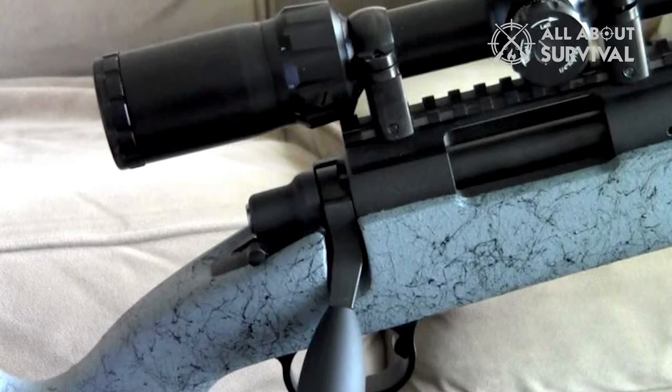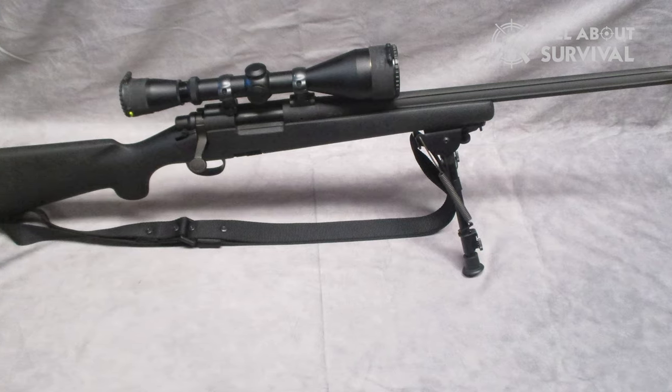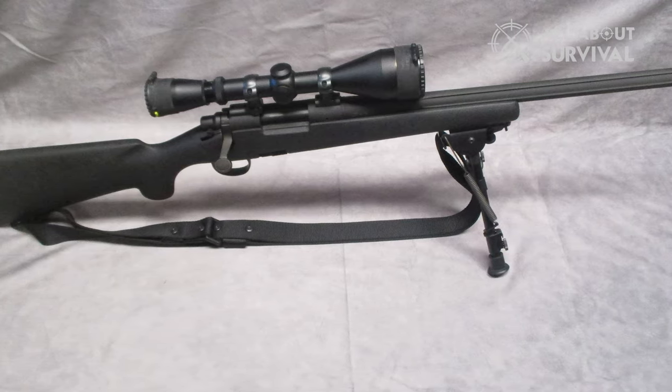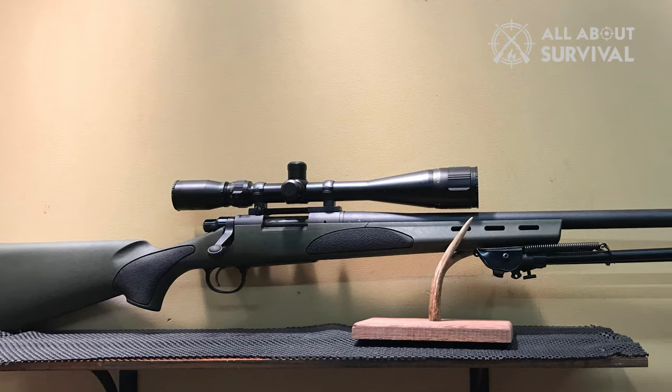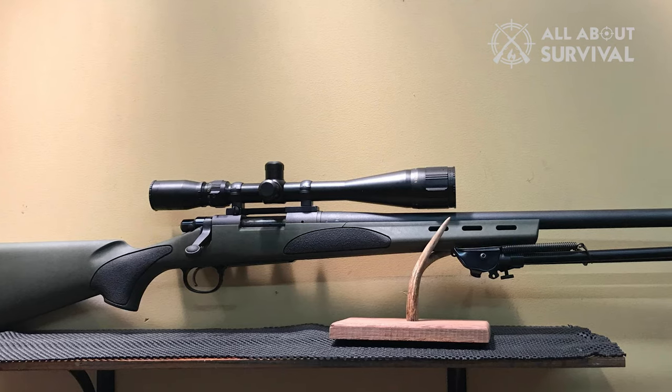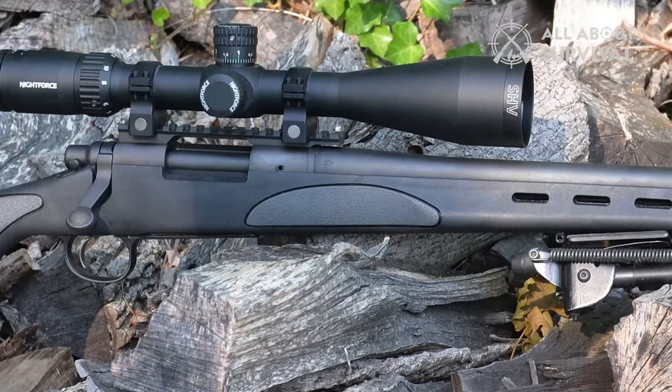With the gun scope and the help of the hinged floor plate, you can achieve better results. The floor plate offers secure unloading of the rifle magazine. In addition, the weapon is drilled and tapped for scope mounts to provide points for scope attachments, giving you a better target view in tactical shooting and hunting.